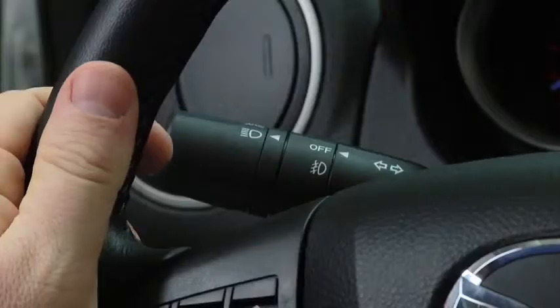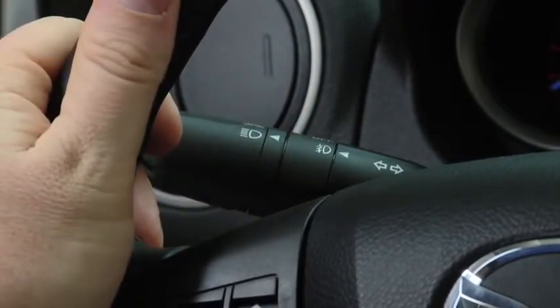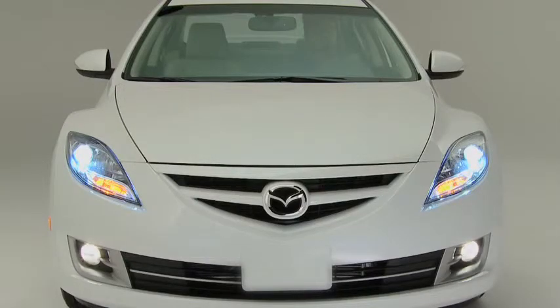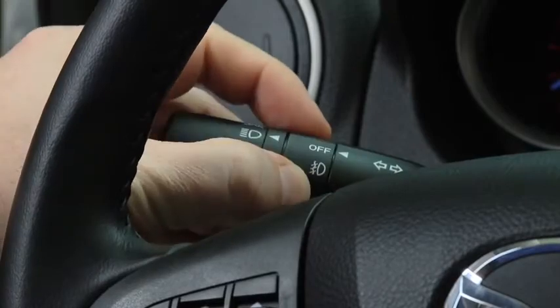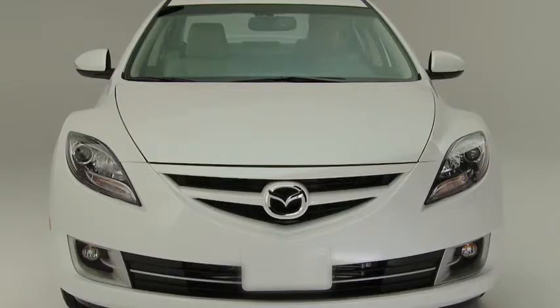To turn the fog lights on, rotate the fog light switch to the on position. The headlight switch must be in the on position before turning on the fog lights. To turn the fog lights off, rotate the fog light switch to the off position or turn the headlight switch to the off position.